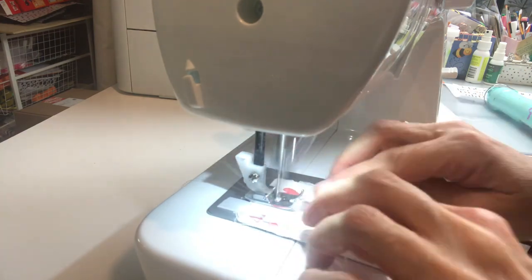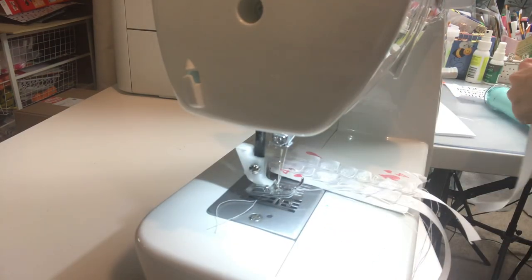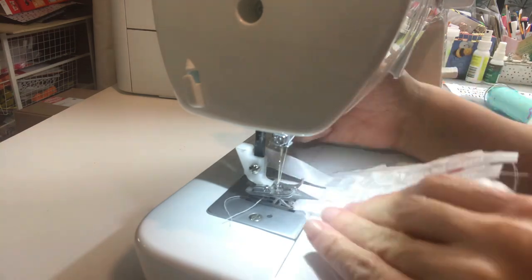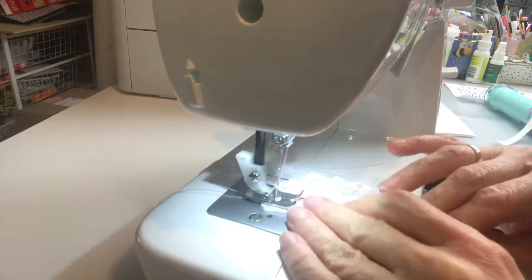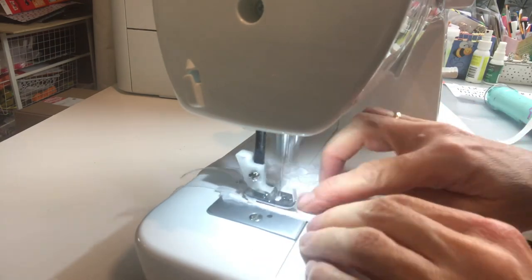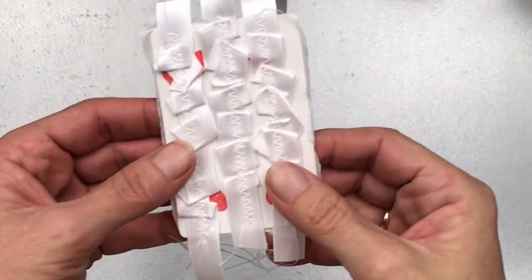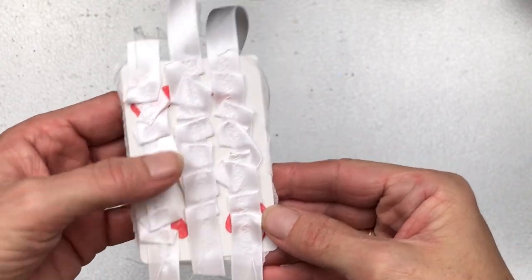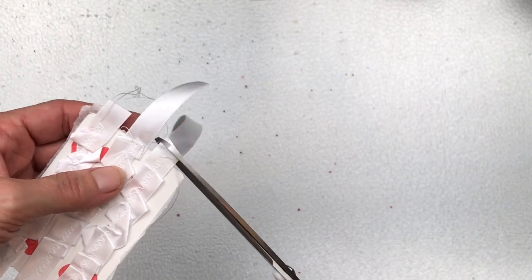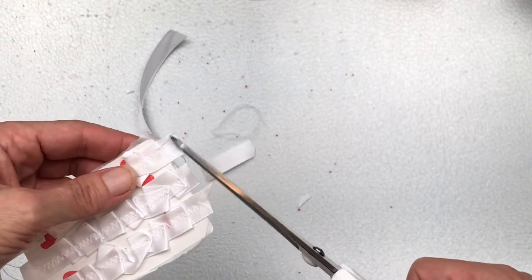I'm going to do that with another two pieces of ribbon, so there are three strips in total down the face of the card. When that's done it looks like this — I think it creates some pretty interesting texture. I'm going to take scissors now and chop off the excess bits. I don't want to cut them straight, so I'm just chopping very roughly — I want it to look like it's been ripped or torn, no neat edges for this card.